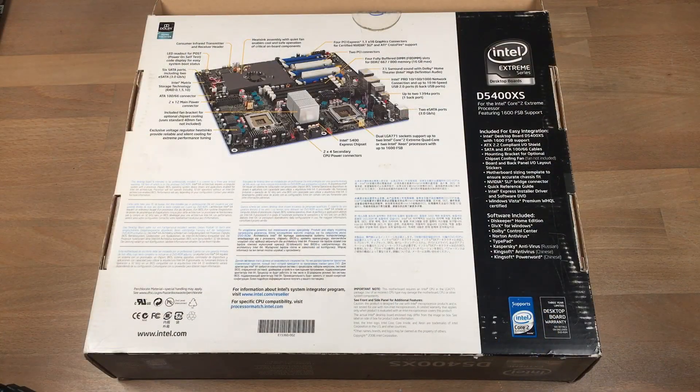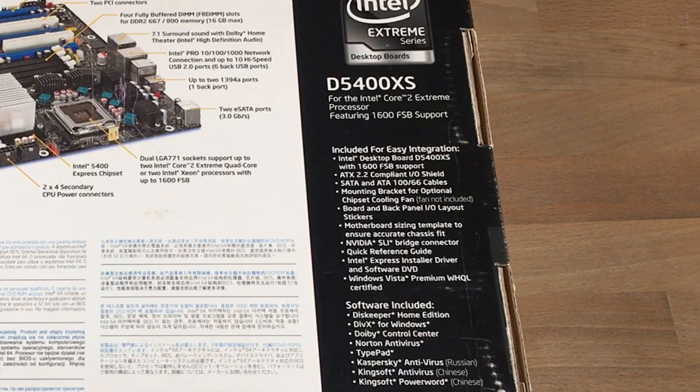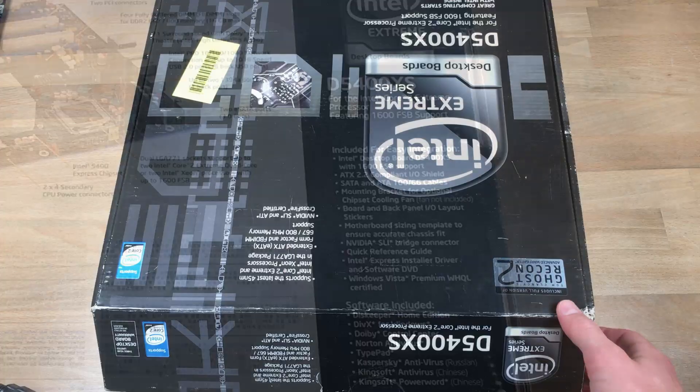Now when we flip it over, we do get a nice visualization of the board, with all these specific components labeled and explained. On the right side there is a list of what is included in the box, which brings me to opening it up and showing the accessories.